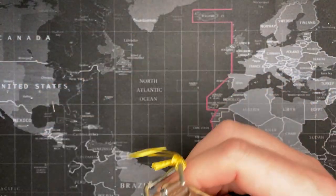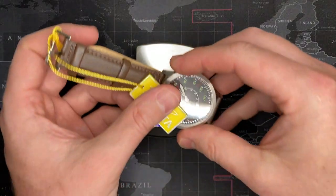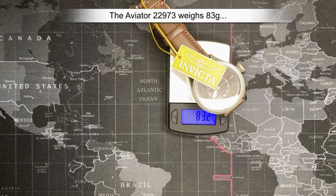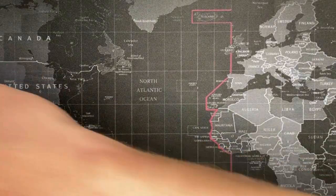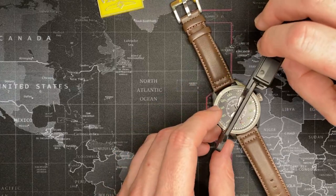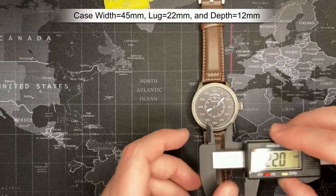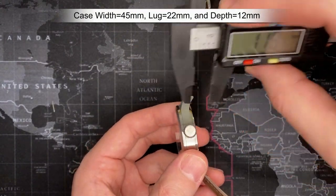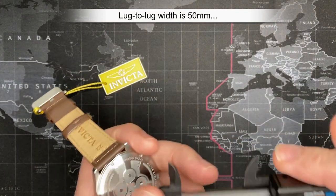Let's do the weight. I'm going to guess 110 grams. I'm always wrong with these things — it's 83. Okay, so 83 grams. Happy with it. We'll do the measurements while I've got it here. Size — I'm going to say about 43. It's 45. Lug width — I think about 22. Yep, exactly 22. Thickness — let's say 14. It's 11.7, so we'll say 12. Lug-to-lug about 50. Not bad at all.